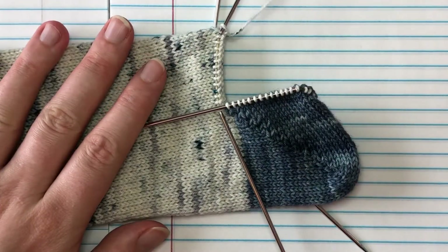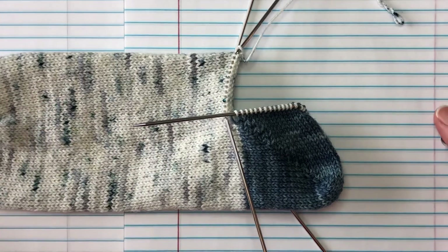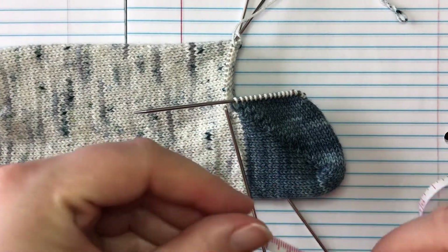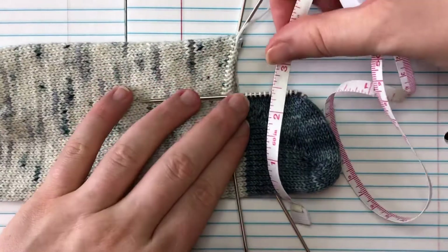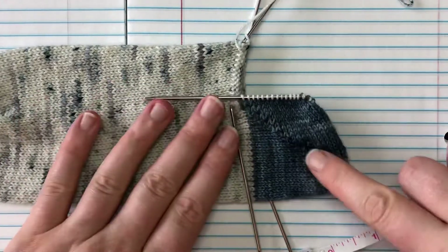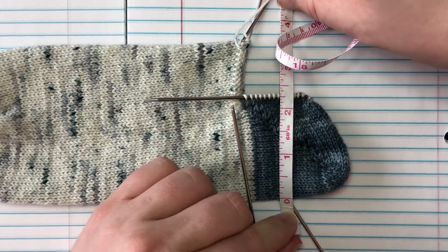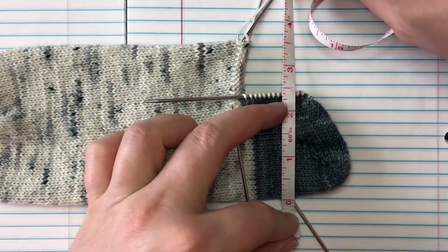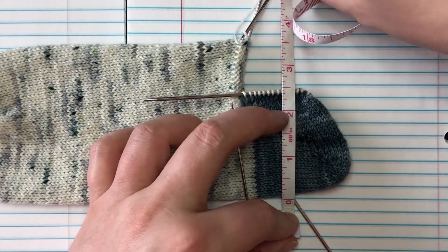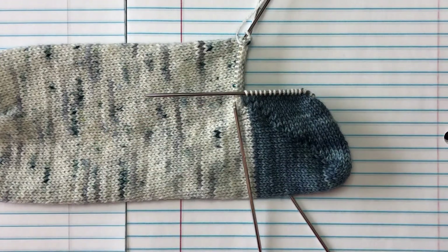All that means is: lay your sock out as if you're getting ready to wear it, then take your tape measure and measure from the bottom of your heel to where the needles are. We're going to ignore the vertical needle — we only want the horizontal needles. So far I'm at two and a half inches with my one row that isn't technically a heel yet, so we're going to keep working.